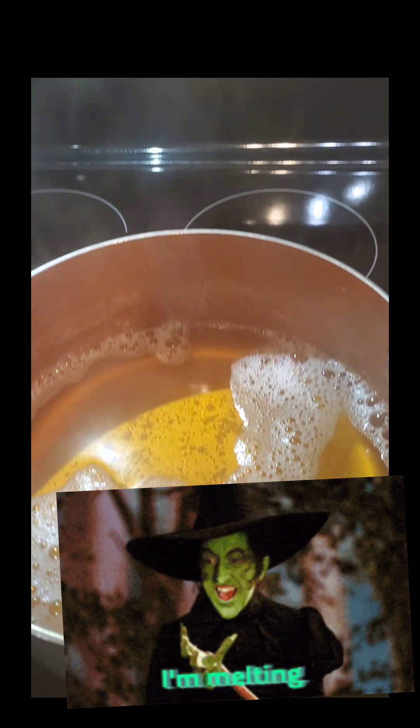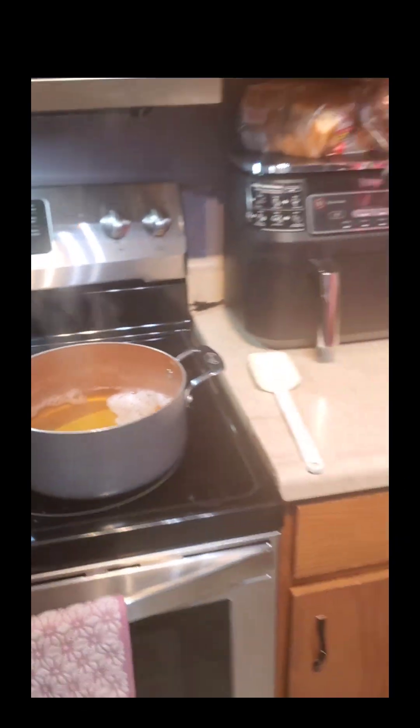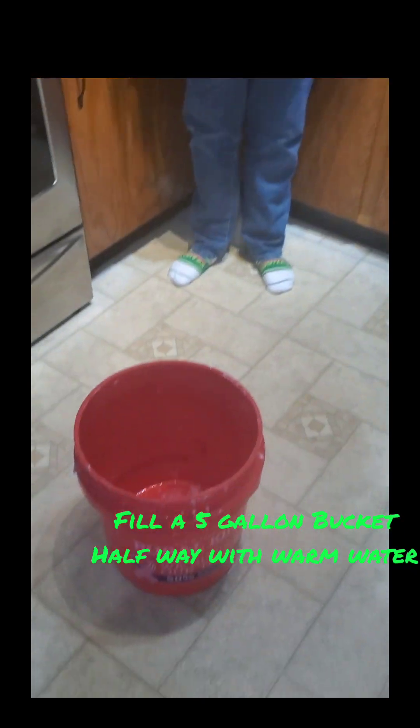Now that our soap is completely melted, we're going to fill up our five gallon bucket halfway with warm water.